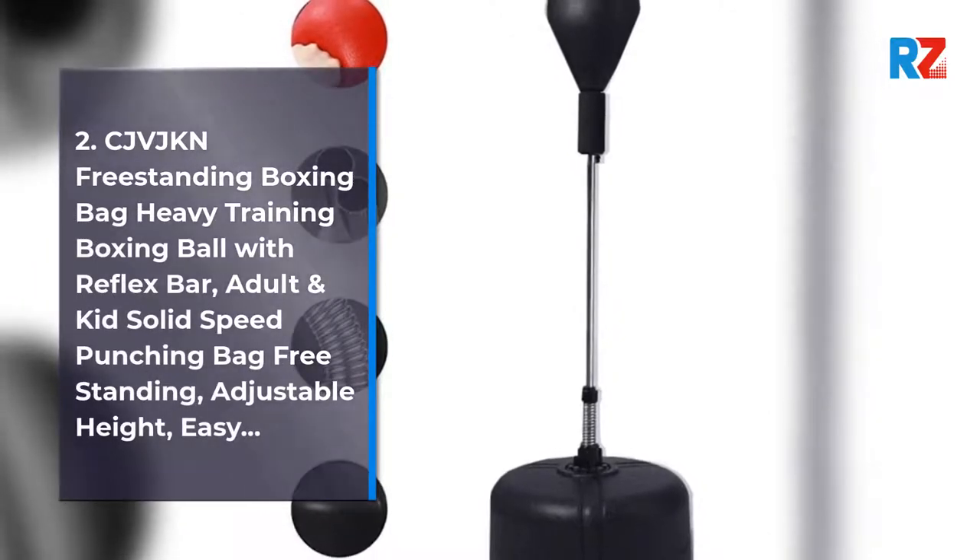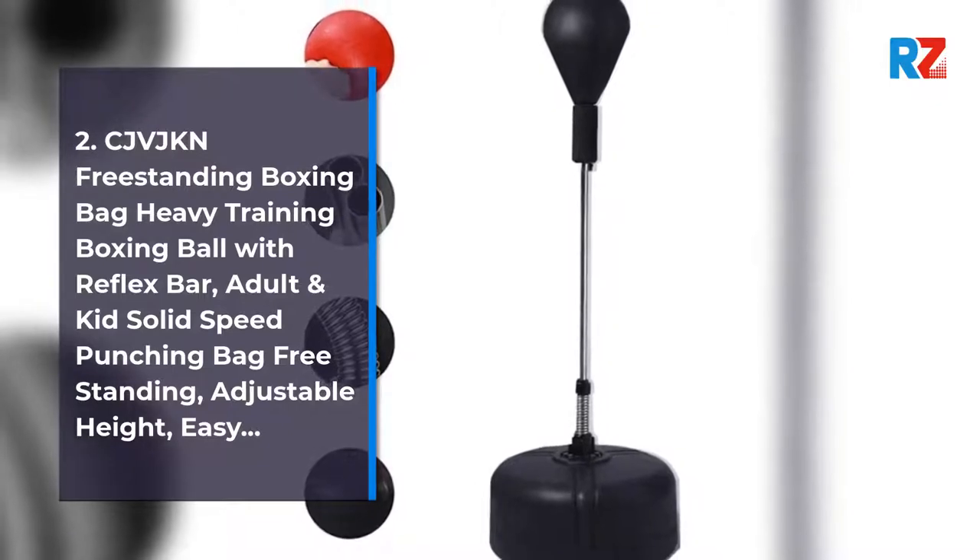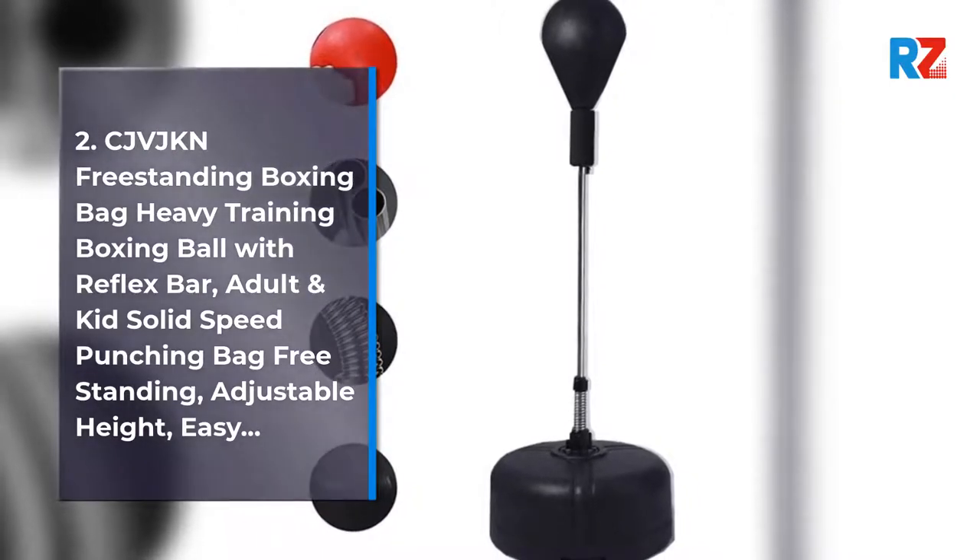2. CJVJKN Freestanding Boxing Bag Heavy Training Boxing Ball with Reflex Bar, Adult and Kid Solid Speed Punching Bag Freestanding, Adjustable Height, Easy Setup.